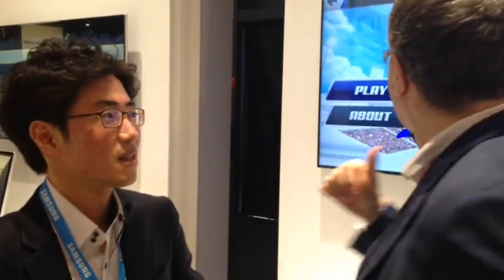We're here at the Samsung Stand with DGMIT. We're looking at Winter Games 2014, which has good timing because there's the Winter Olympics going on. This isn't an official title, obviously, because there are no penguins in the Winter Games.